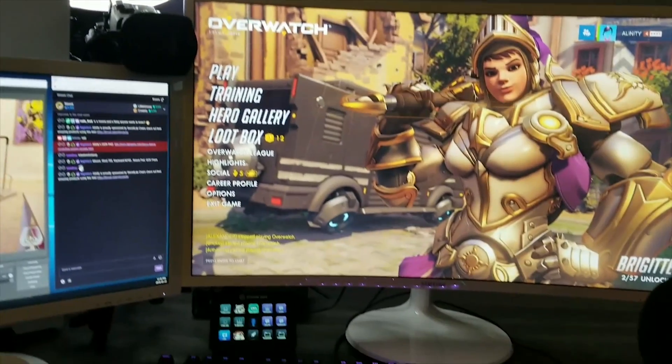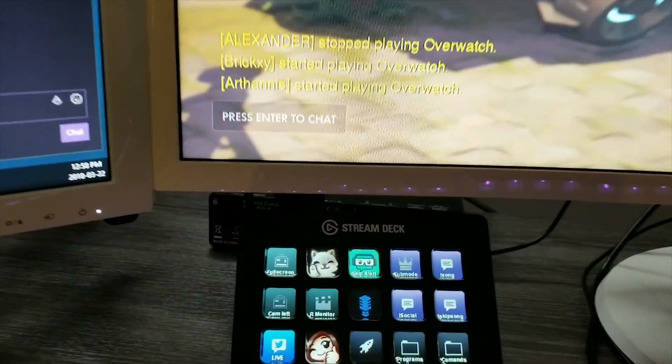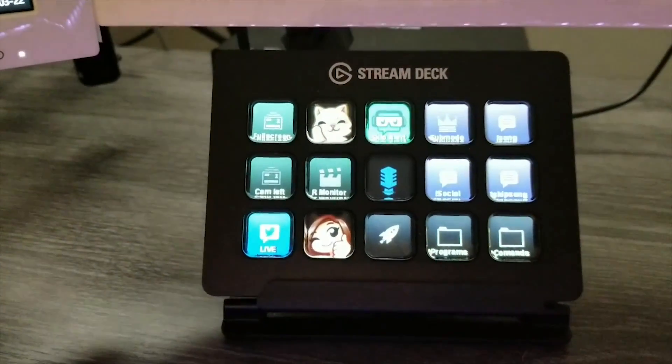This is my Stream Deck. It is great for commands for stream — it can do so many things. You can change scenes in OBS, turn captures on and off, make audio changes, do things with alerts, type emotes and commands in your chat, send tweets, and open programs. I might make a video on how to do all this later. Let me know in the comments if you'd be interested in seeing a video just on my Stream Deck, because it is so, so cool.